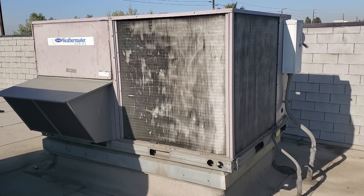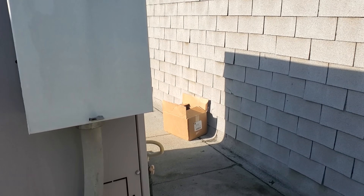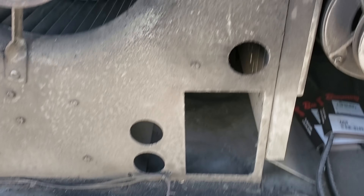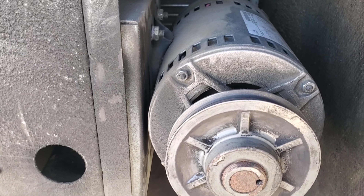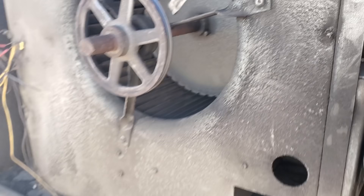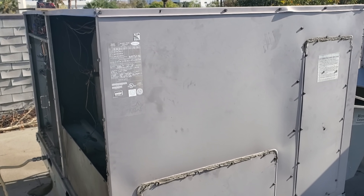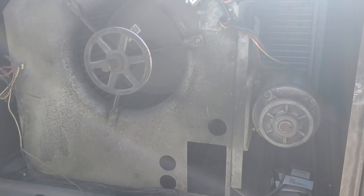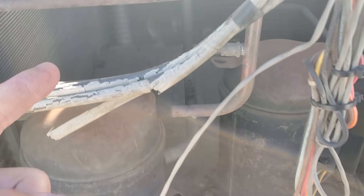All right, today we're gonna be repairing this unit right here while doing another service call. We found that it had a bad indoor blower motor. So here's our blower assembly, and it's really dirty, so we're definitely gonna be pulling this guy to clean it. The blower motor's right there. The easiest way to do this is just to go ahead and pull the top off the unit. So we'll go ahead and unscrew everything, undo all the wiring. I brought another person with me, so it makes it easier. We'll get the blower assembly pulled out, the motor changed out, and then we gotta dive into these guys because we got caps missing.